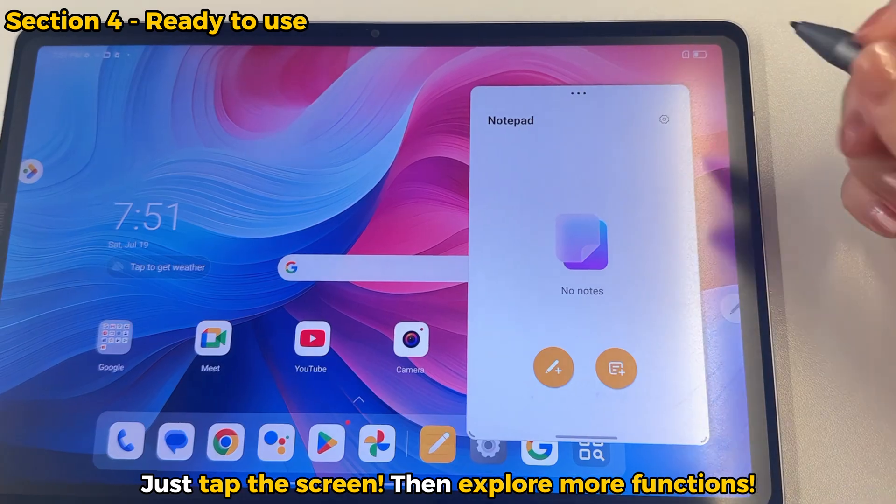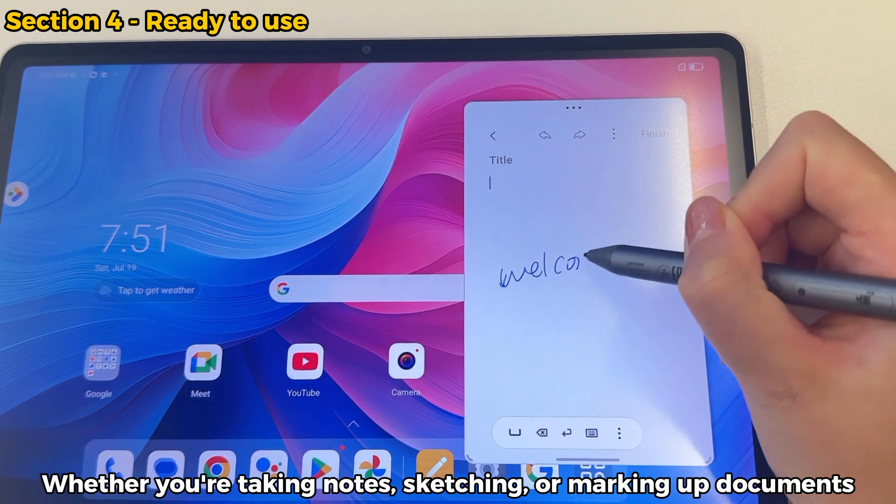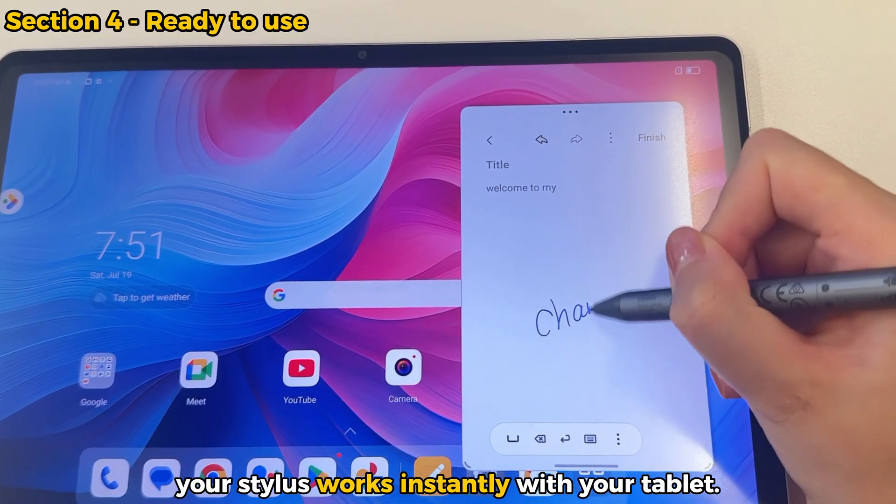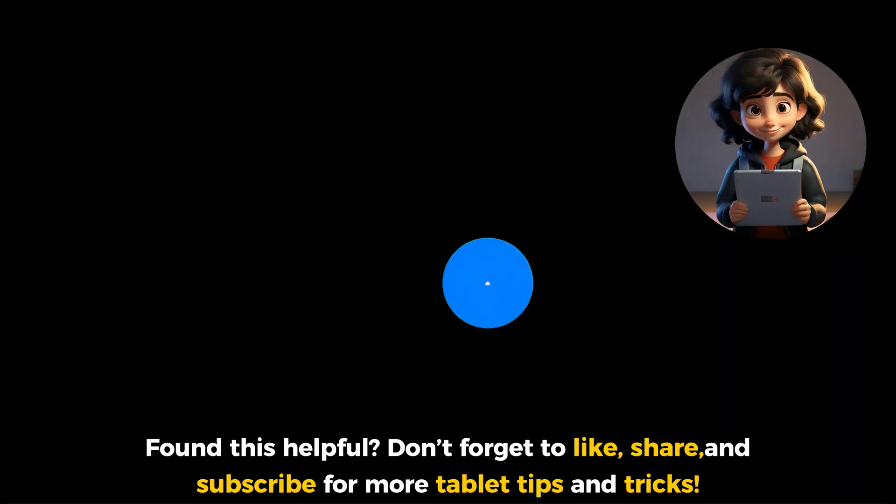Just tap the screen and explore more functions. Whether you're taking notes, sketching, or marking up documents, your stylus works instantly with your tablet.